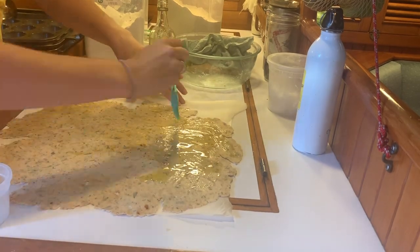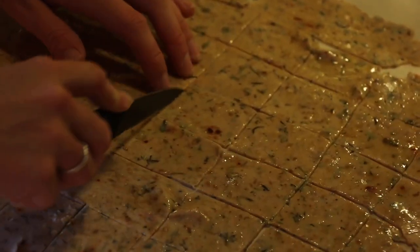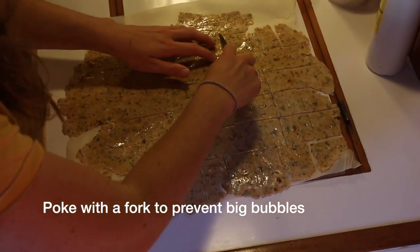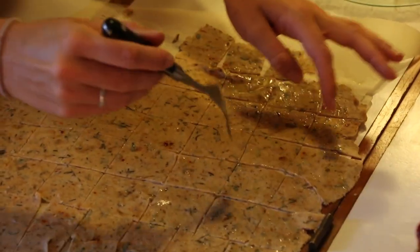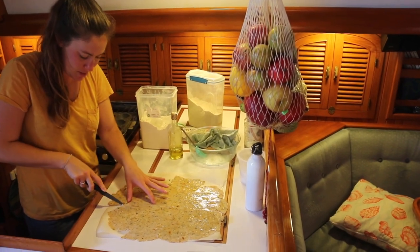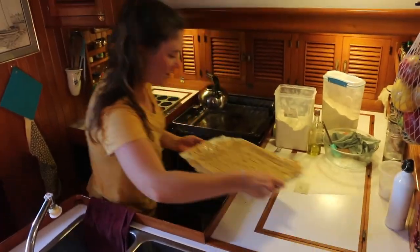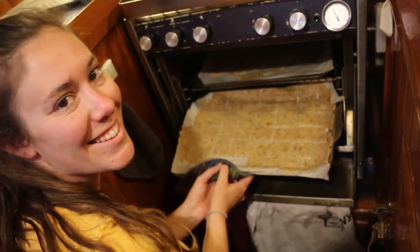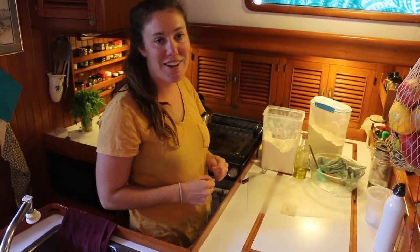Once we've got it nice and flat and thinned out, we're going to paint it with some olive oil, sprinkle a little bit of salt, cut them up into nice little cracker-sized pieces, and then throw them in the oven. This stuff is gonna be good — we'll see how they turn out!